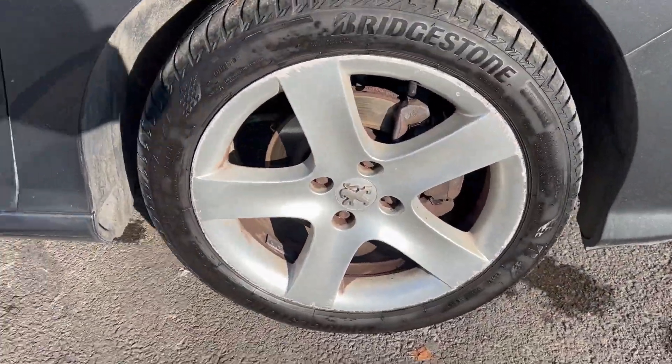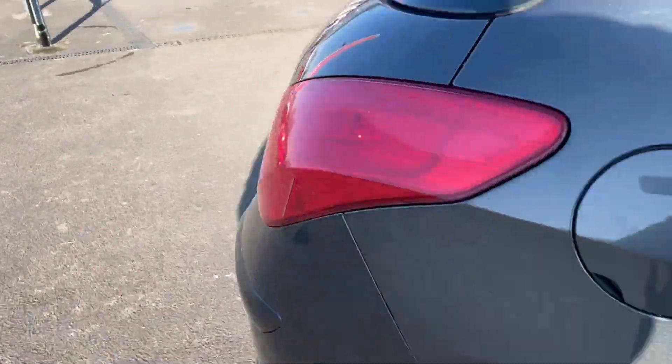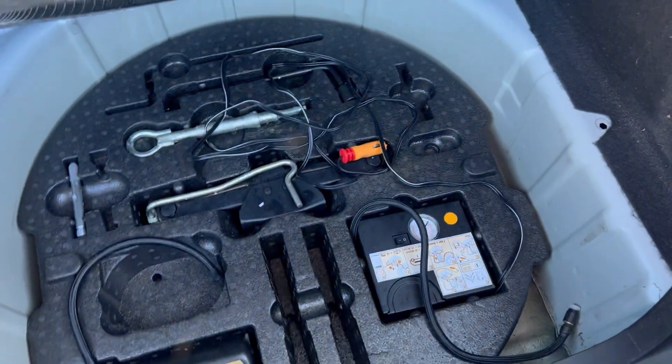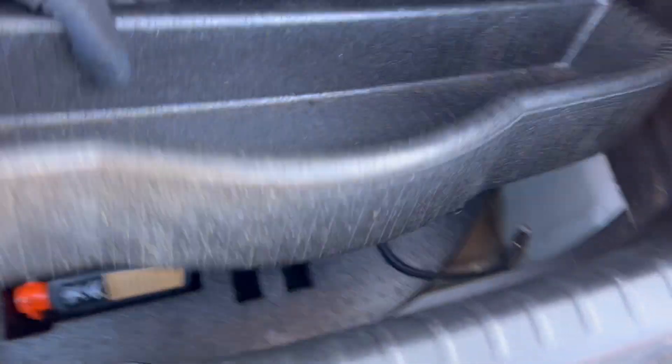Right, let's have a look in the boot. Boot operation is all good and we've got a pretty tidy boot area. We have a repair kit and jack up there. Let's have a look in the back.